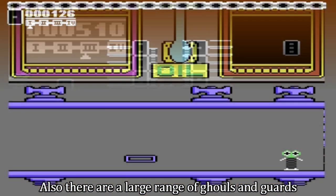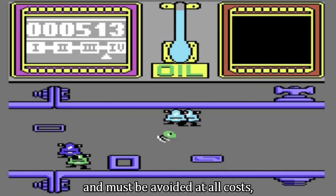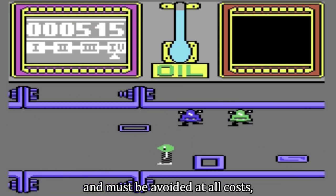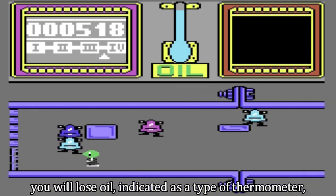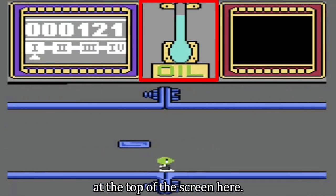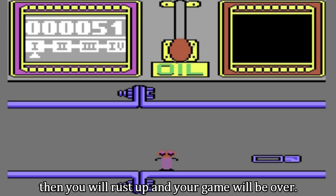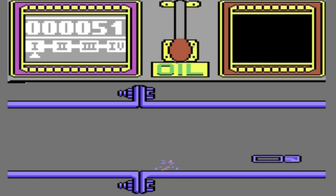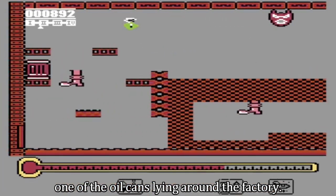There are also a large range of ghouls and guards that move around the screen in predictable patterns, and must be avoided at all costs. Because if you are touched by any one of them, you will lose oil, indicated as a type of thermometer at the top of the screen. If you lose all of your oil, then you will rust up and your game will be over. However, oil can be replenished by collecting one of the oil cans lying around the factory.